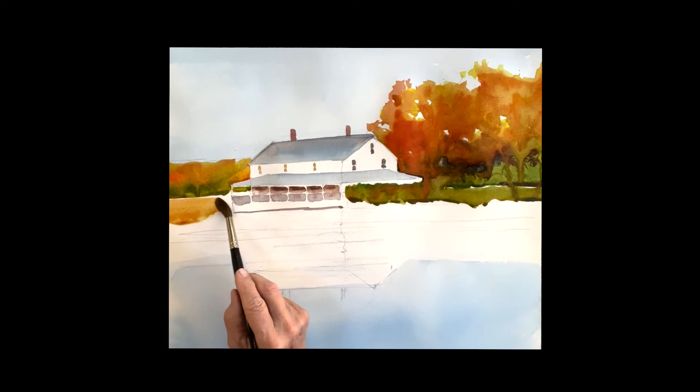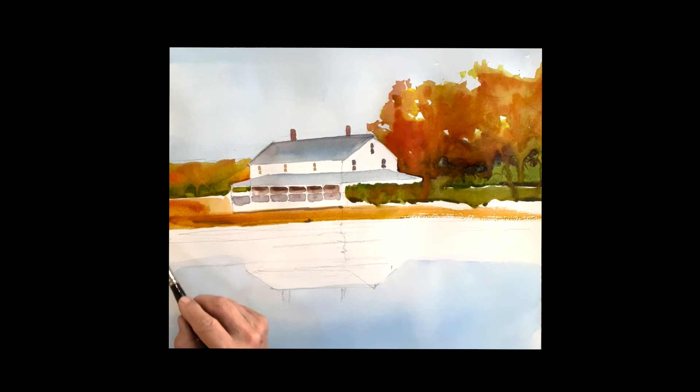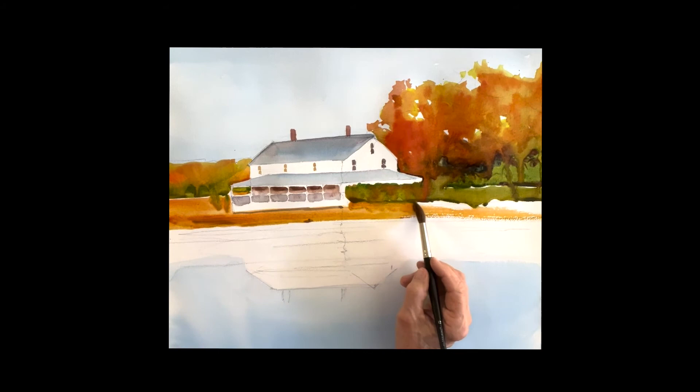We'll get the field in here — I'm doing the same thing. It's actually raw sienna that I'm pushing in, with a little bit of quinacridone sienna. Not too strong.